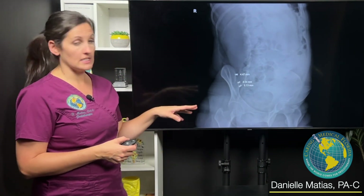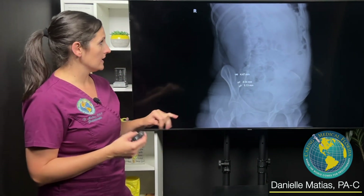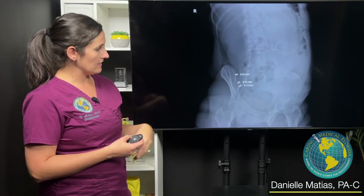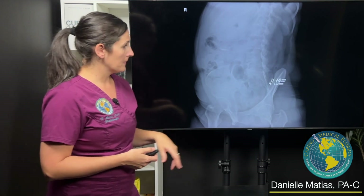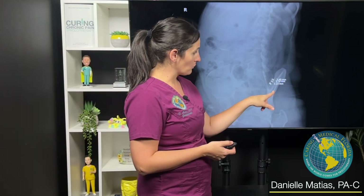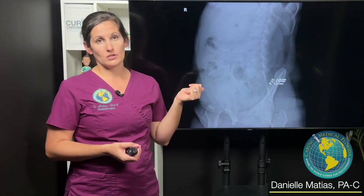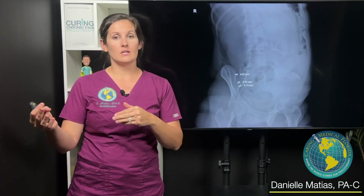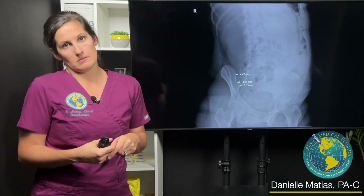This is another still from another patient with SI joint instability. Again, this is the patient's right side — similar to the last one, about four and a half to five millimeters on the right. On the left, about three and a half. That was really interesting because this patient actually has an asymptomatic, normal side on the left, but right-sided SI joint instability on the right. Not everybody will have instability, or even the same degree of instability, on each side.